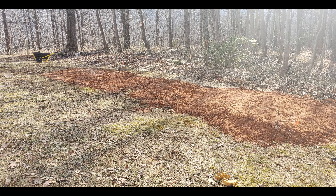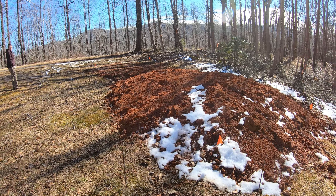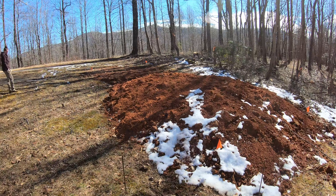We got two loads in here already and I started flattening it all out by hand. Hopefully we'll be able to get our neighbor out here to help level it with the tractor. I think we're going to need at least one more truckload of dirt. I started digging out the front of it — I'm going to try to gently slope it down so we don't need as much in the back.